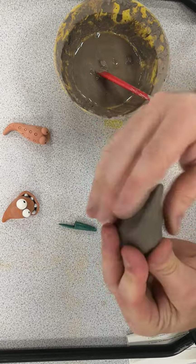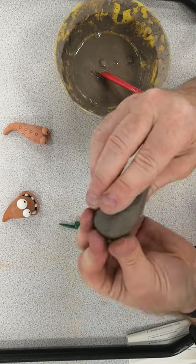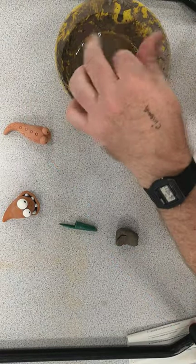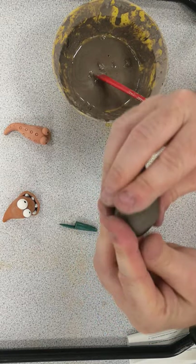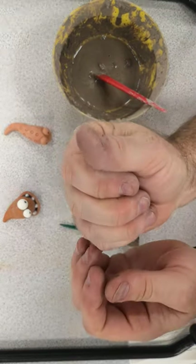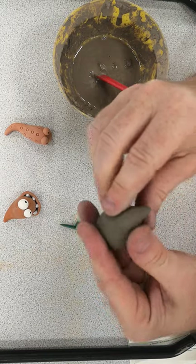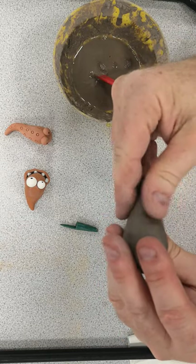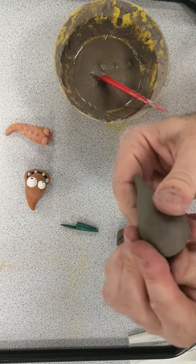Once you've got the approximate shape that you need, you can then smooth it over just by using the pad of your thumb, rubbing over it gently. If you get any little lumps of clay stuck to your thumb, you'll need to just wipe it off and put it in with the clay glue. It's very important you don't hold the clay in your hand while you're thinking, because you will just warm it up, it'll dry out and it'll start to crack. The tail of the creature is going to be pointed so I'll just gently squeeze that until it makes a point, smooth it over, and you can see I've made the shape of the body.